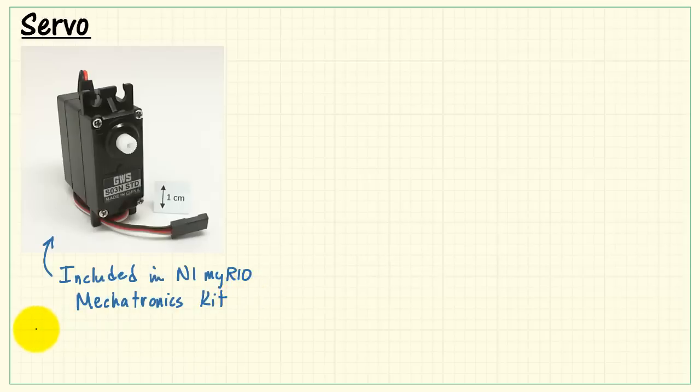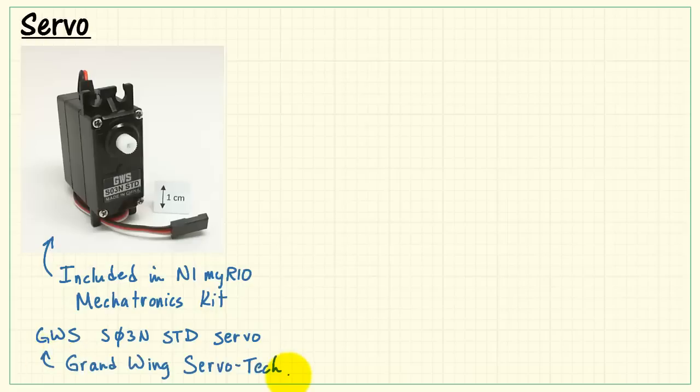This is the servo that's included in the NI MyRio mechatronics kit. It's the S03N unit from Grand Wing Servotech.